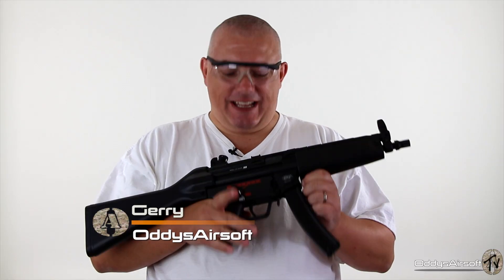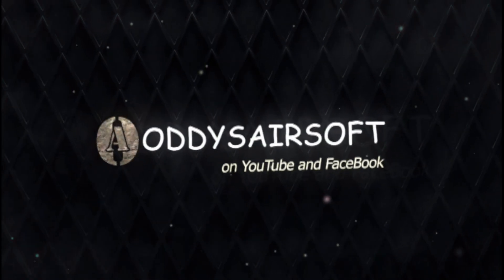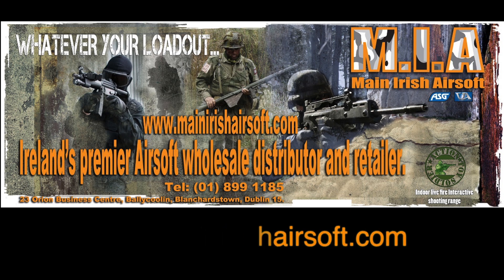Hey guys and gals, welcome back to Audie's Airsoft and today we're looking at the Classic Army BT-5A4 from Maine Irish Airsoft. This review has been brought to you in part by Maine Irish Airsoft.